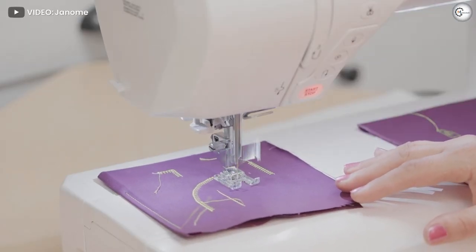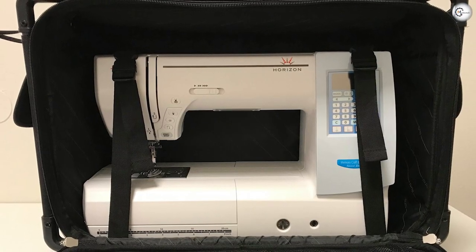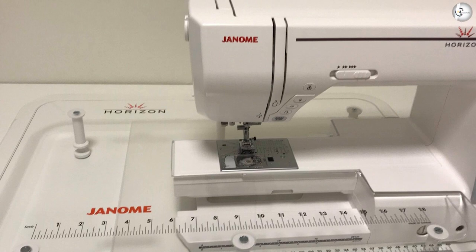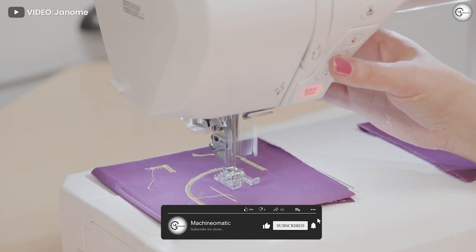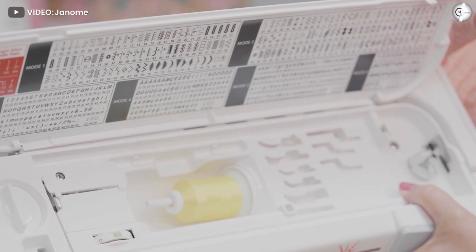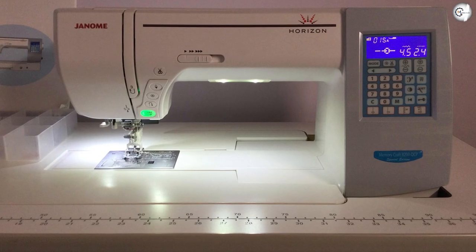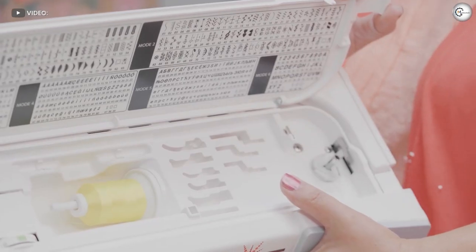Foot pressure and feed dog: The height of the presser foot can be controlled by how much pressure you exert. With the turn of a dial, you can adjust the foot pressure to match your fabric, ranging from one to seven — the higher the pressure, the tougher the fabric; lower pressure allows you to work with very fine fabric. Janome makes it even easier to work with delicate fabrics by also allowing you to control the seven-piece feed dog. Lowering the feed dog allows you to work with fine and thin fabrics, but it also allows you to perform free motion quilting with ease.